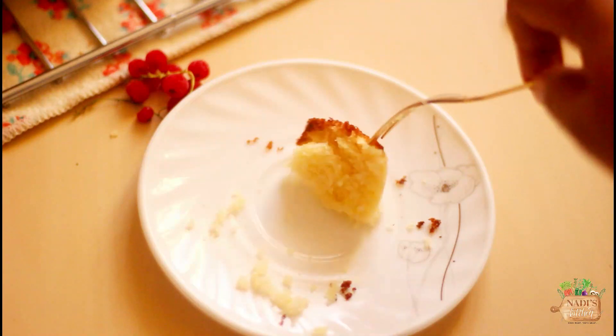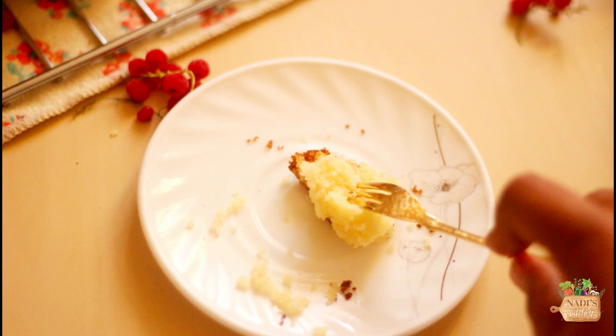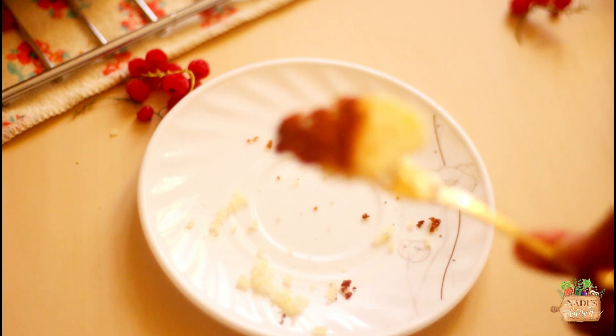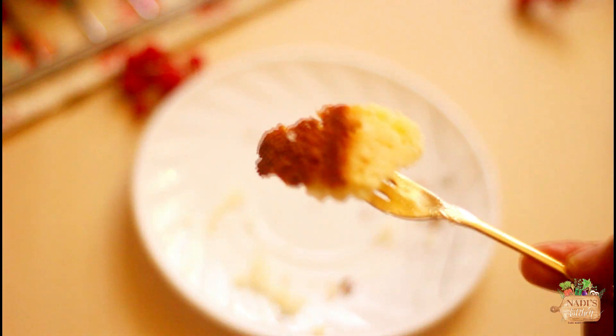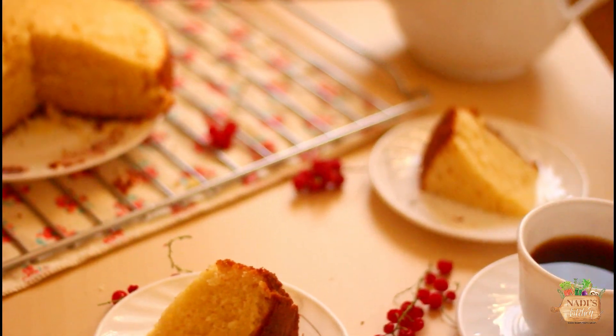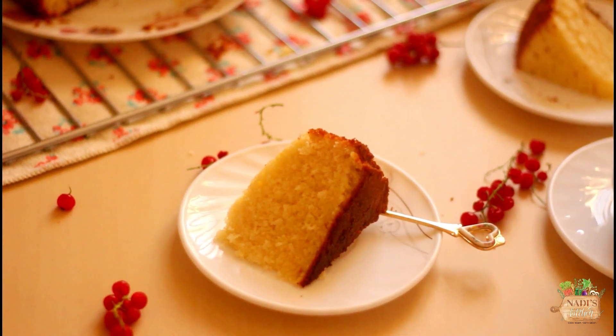It's a really foolproof recipe — you can get the best result every time you bake it. Today I'll show how to bake it without an oven, but I've also given instructions for baking in the oven as well. You can get the written and printable recipe on my website; I've given both cups and gram measurements there. The link is in the description box below.